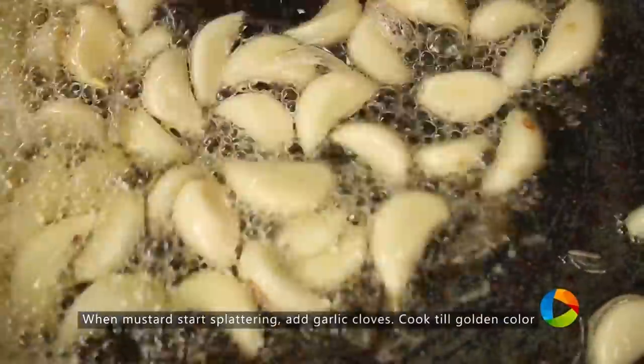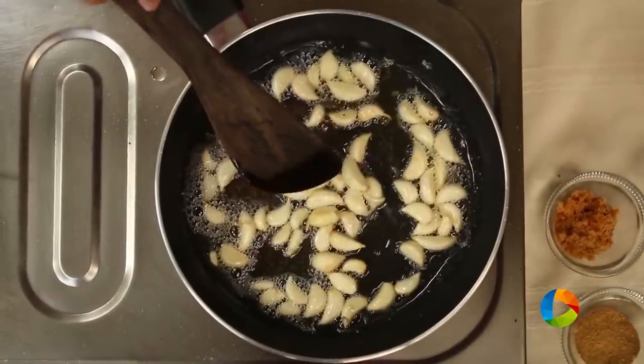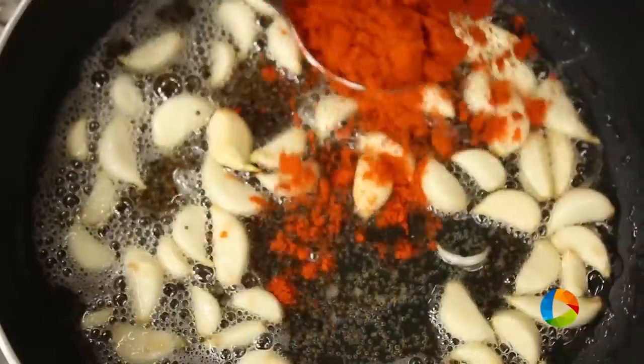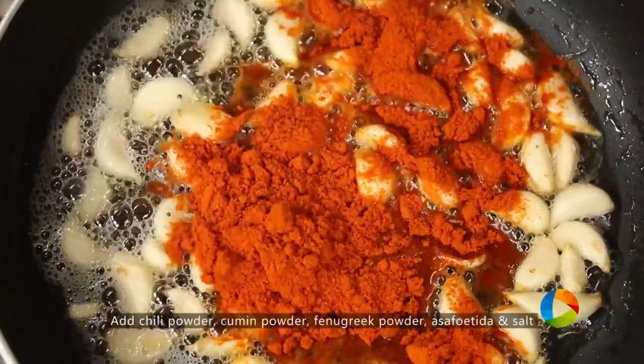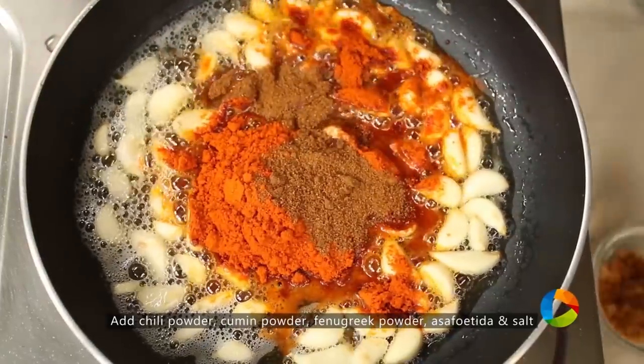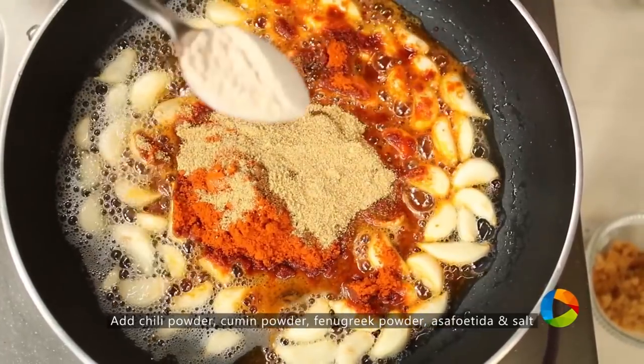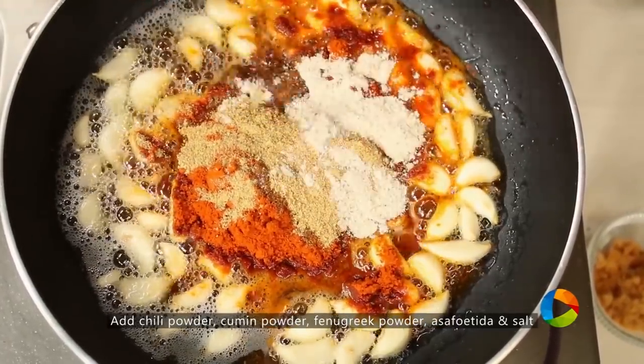You can see they are starting to turn a light golden color — this is a good time to add all the other ingredients. Keep it on low flame. Add chili powder, 2 to 3 spoons; 1 spoon cumin powder; 1 spoon fenugreek powder; and 1 spoon asafoetida powder, or hing.